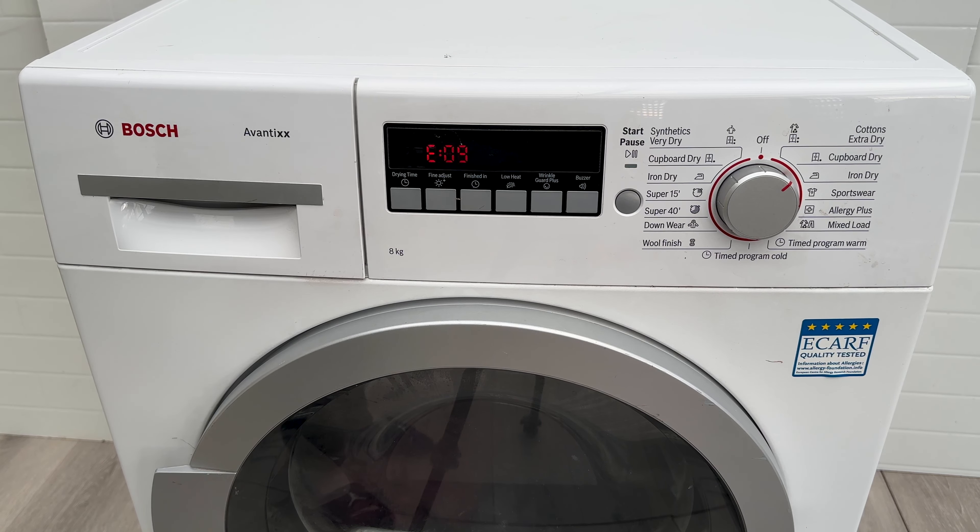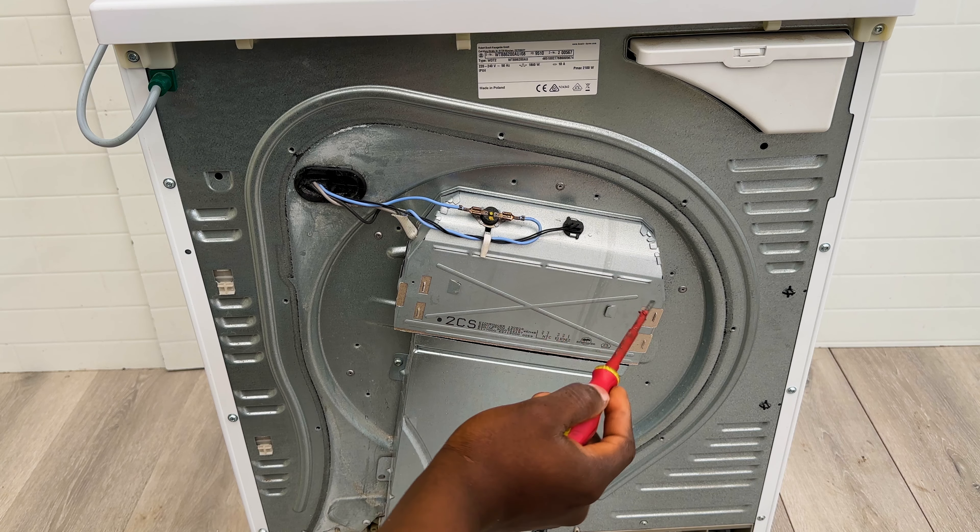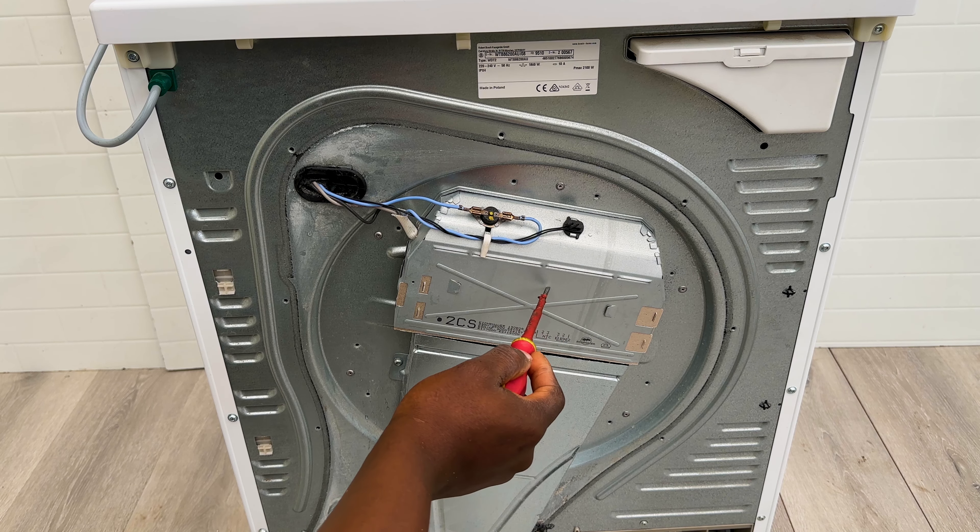At the back we have our thermostat. Think of it as a resettable fuse. If this thing overheats, this will trip and then when it cools down it will reset itself — usually they fault. This is what senses the temperature in the heating element.